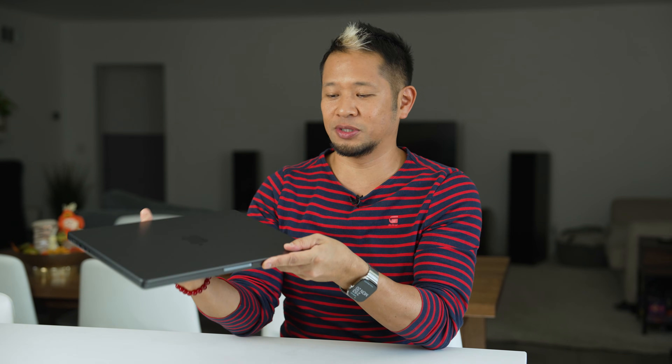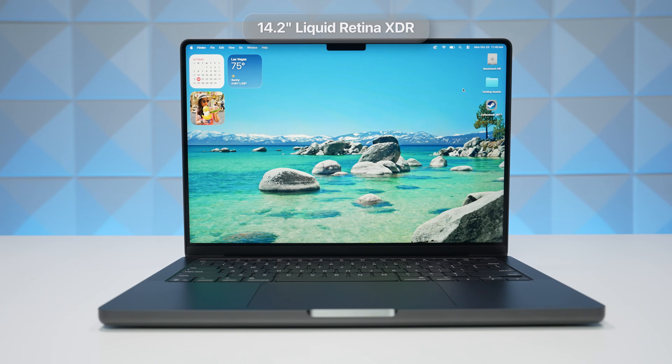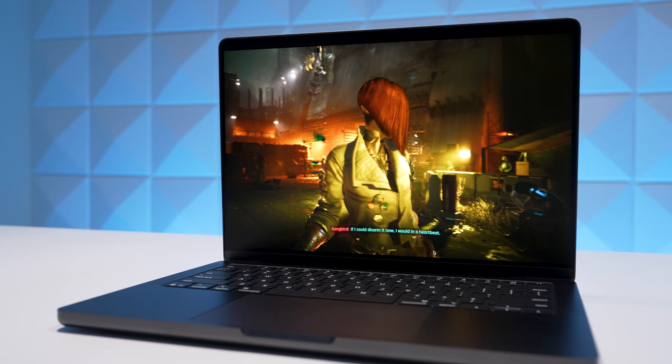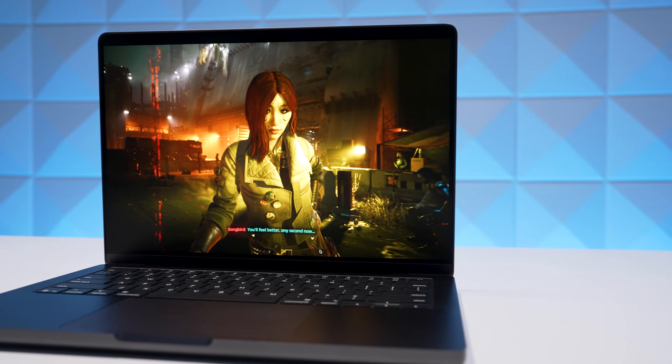With this machine, everything is legitimately the same externally — but it's the heart of it, the M5, that has been significantly improved. The display is still 14.2 inches, a Liquid Retina XDR mini-LED backlit display, close to the deep blacks of OLED but not quite there.